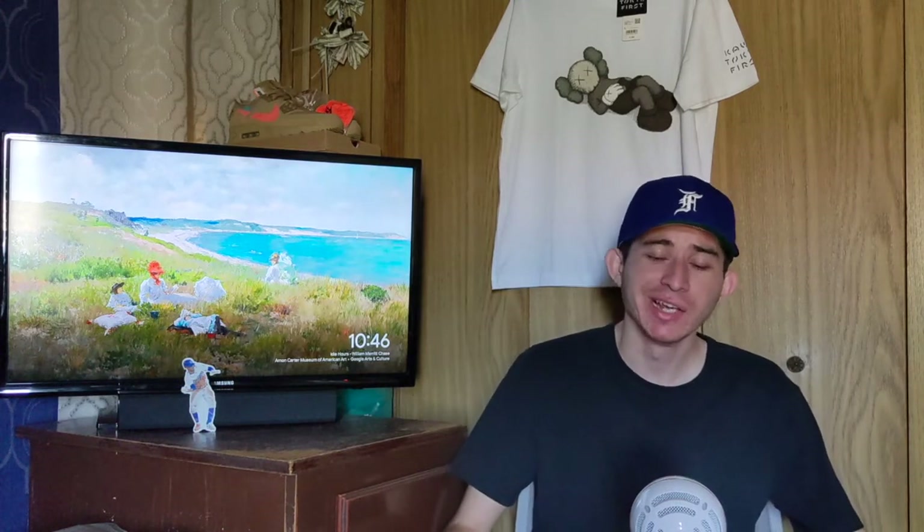Hey, what's up guys, this is Lazlo with KLA. Hope everyone's having a great day. It's been a while.